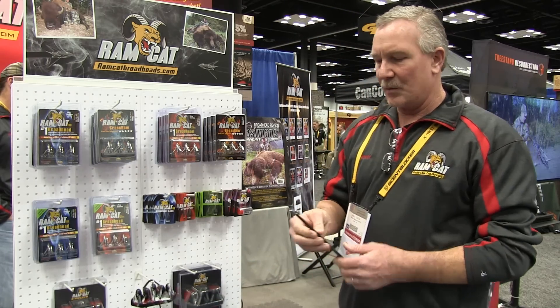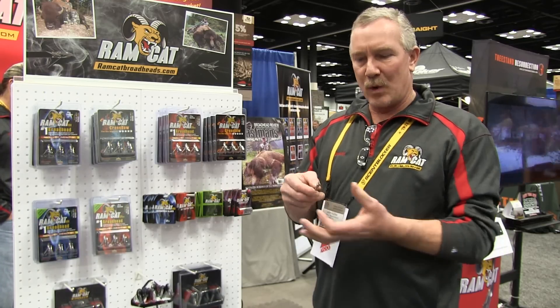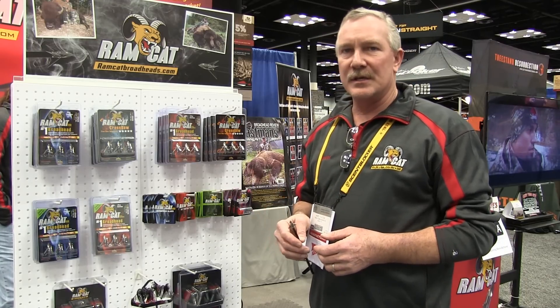The other broadhead introduced in 2015 for those who like a smaller cut is the 100 grain Ramcat SBG, single bevel grind. It's a 1 inch cut diameter; the blades are single bevel grind and they are offset in the broadhead body 2 degrees right, which is awesome for flight and penetration. And that's it for this year as far as innovations on the Ramcat broadhead line.